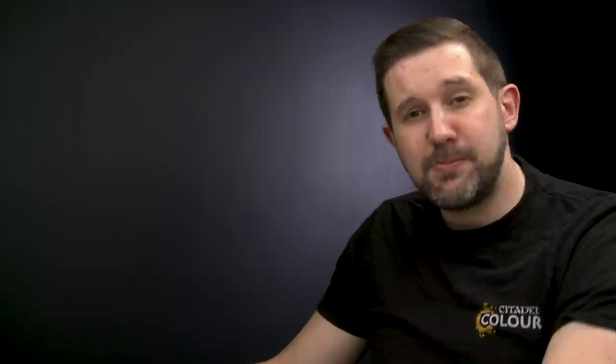The first technique is a weathering wash — a special sort of shade we're going to place all over our miniature to make it look like it's been flying for a long time and hasn't been cleaned. This works especially well on Ork and Imperial vehicles. Here we have an Imperial Lightning which has been painted to look like it's just come off the production line, nice and clean, but we want to add a weathering wash to make it look more beaten and weathered.